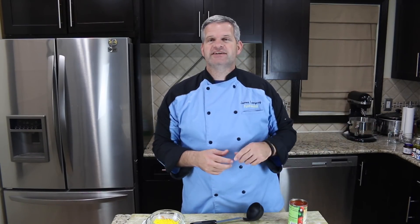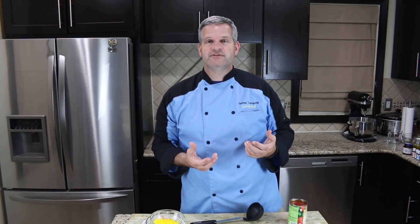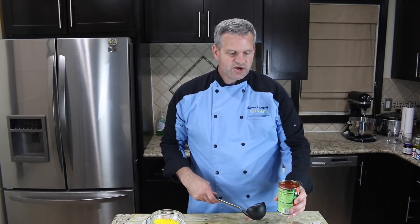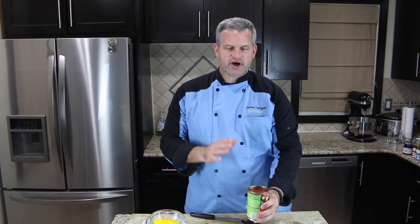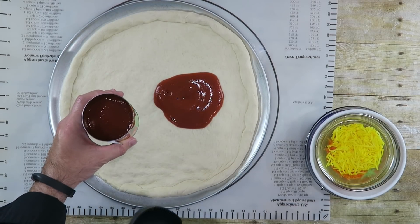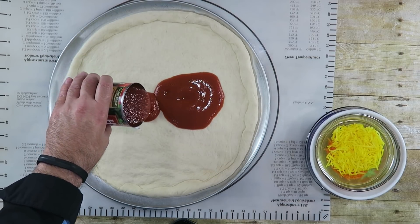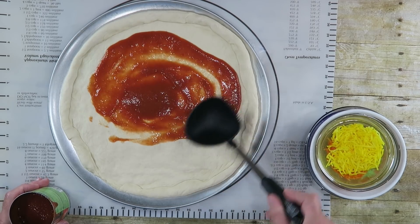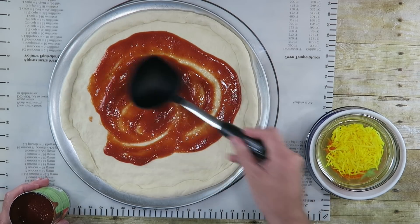By the way, before I pulled my dough out, I started to preheat my oven — I wanted to get it as hot as possible. 550 degrees is the hottest my oven goes to, because we want to replicate how they cook it like in a brick oven, which is like a thousand degrees. My oven doesn't go that hot, so we're gonna do the best we can. Now I'm using just some regular tomato sauce — I thought about doing a white sauce but I decided regular sauce — and we just want to use a ladle and circle it around.